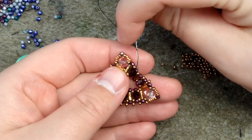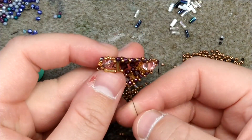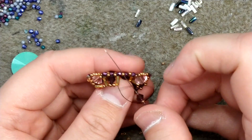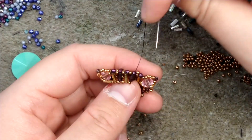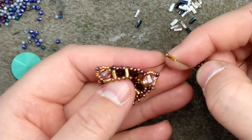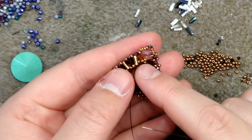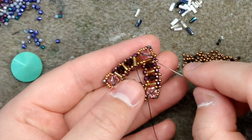Since we're at the bicone from the bottom, I'm going to pick up the next size 11 seed bead, add on a bugle and another size 11, go down through the bicone. Coming upwards through the bugle bead, adding on a size 11, a bicone, picking up the next size 11 seed bead, picking up the bugle, coming out from the bottom of the bicone — pick up the next loose bead, add on one bugle bead, then one size 11, pass back down through the bicone.